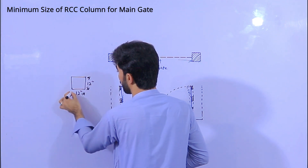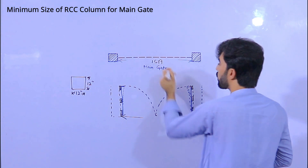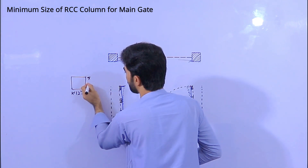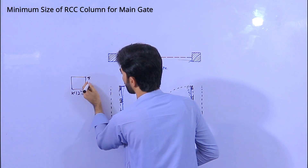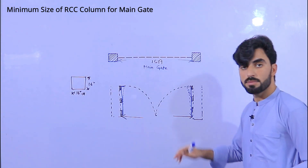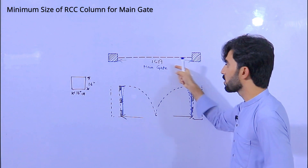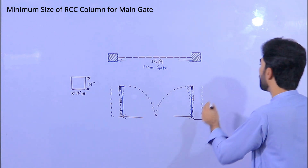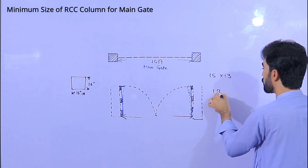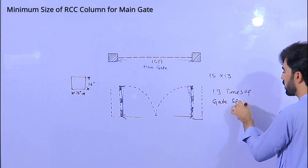If the gate span is 15 feet, for each foot of running length we keep one inch of column size, so that would be 15 by 15 inches — but you can take 16 inches. For the standard size, multiply the running length by 1.3 times the gate span, or the two-column span.